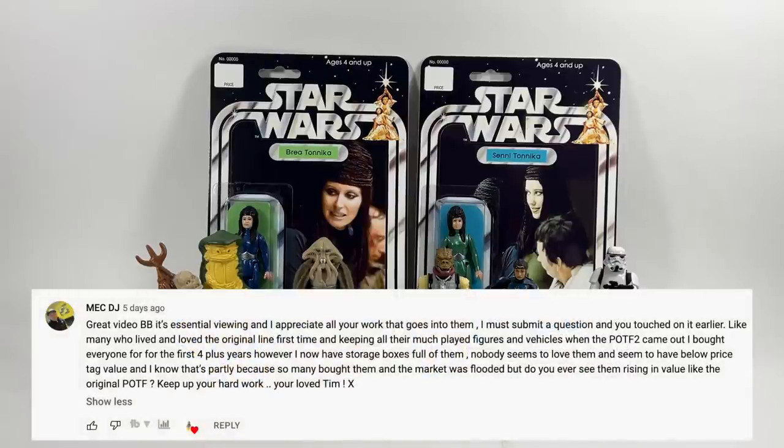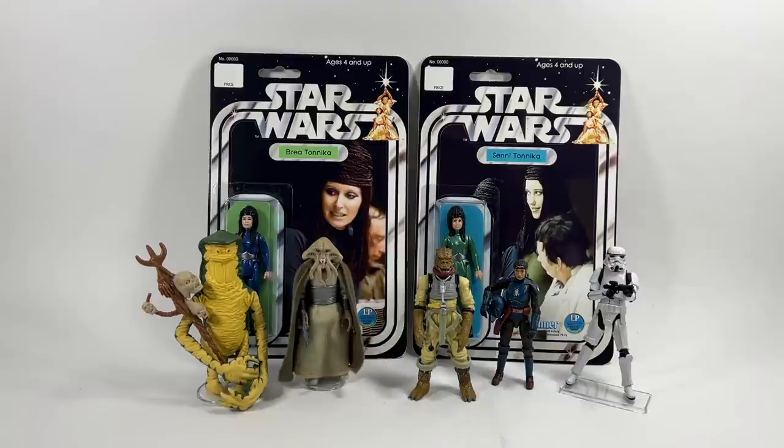MekDJ says: like many who lived and loved the original line, keeping all their much-played figures, when Power of the Force 2 came about he bought every one for the first four years — however he now has storage boxes full of them. Nobody seems to love them and they have a below-price-tag value. Do you ever see them rising in value like the original Power of the Force? The POTF2 line — everyone thought they were going to be valuable because at that time the original Star Wars line was becoming more valuable. What happened is they were overproduced, millions of them, and loads of people kept them mint on card.